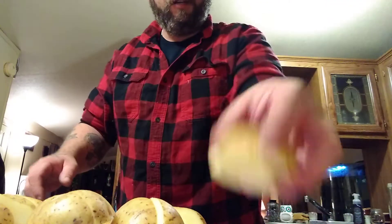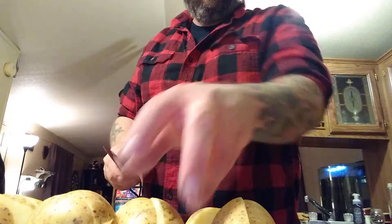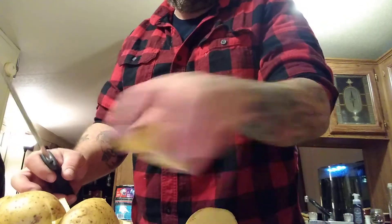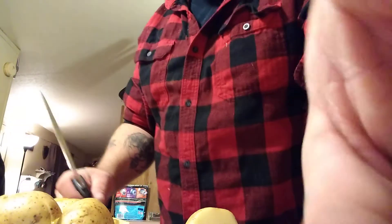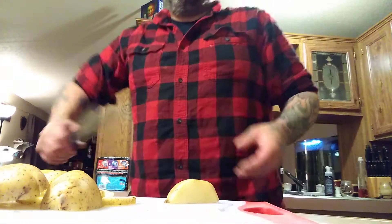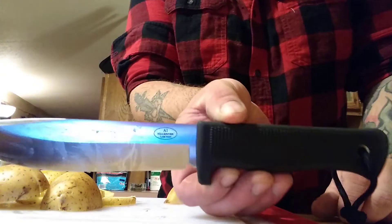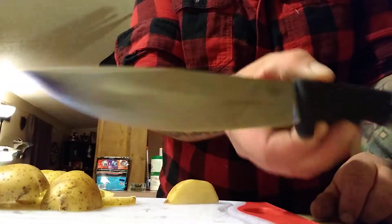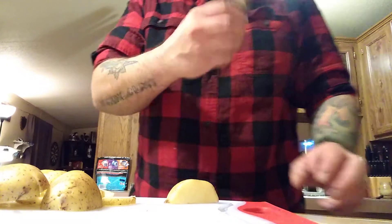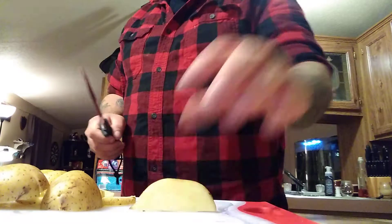What I'm doing right now is cutting up some potatoes. Hold on, let me adjust so you guys can see it better — there we go. You don't need to see my ugly mug anyway.